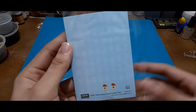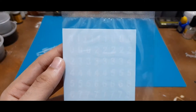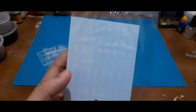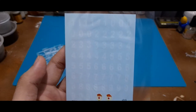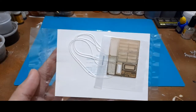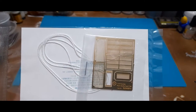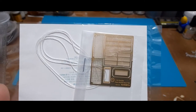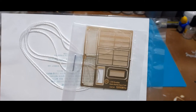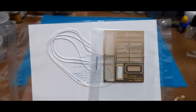The decals for the T-90 are rather generic — just numbers and some guards markings. If you're doing a specific unit, it would be best to do further research or procure aftermarket decals. Around the rear we have the photo-etched parts for most of the grills of the T-90. As mentioned, the Zvezda version only gives you mesh, whereas Academy replaces that with photo-etched ones. There is also a string for tow cables, though it could be replaced with metal wire.